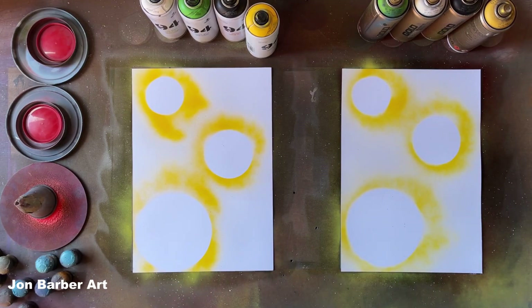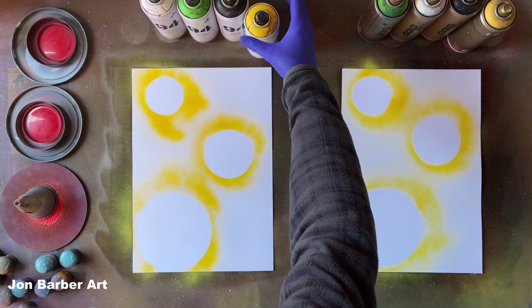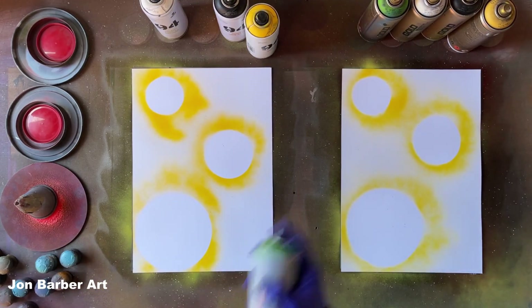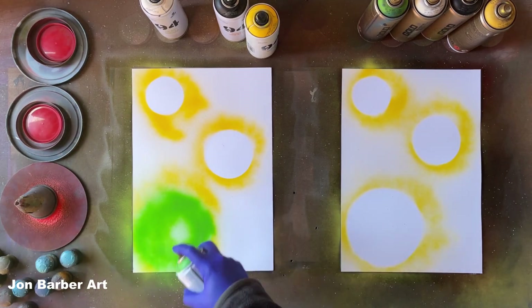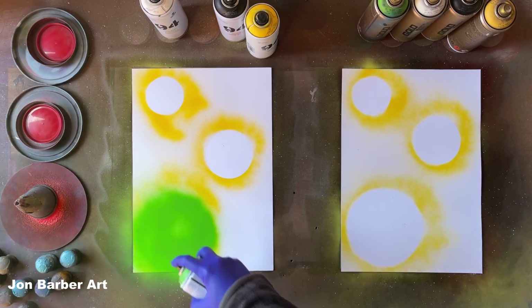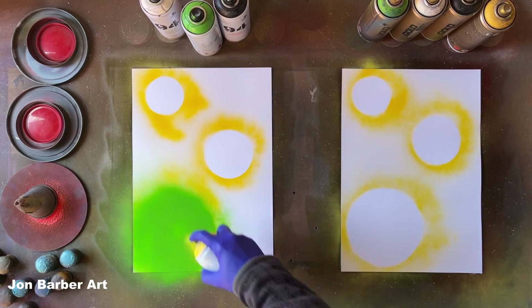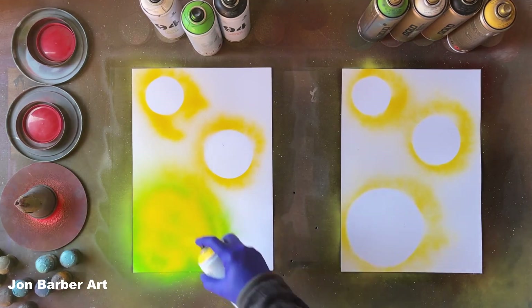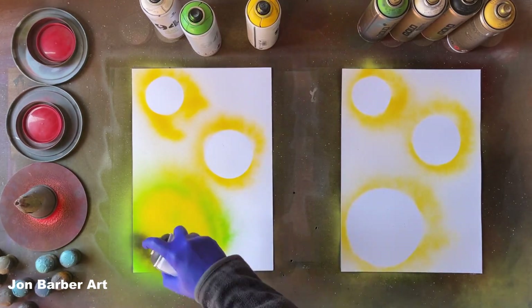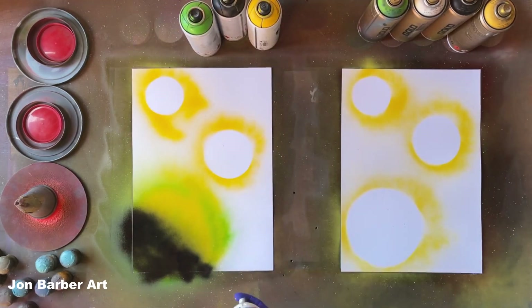Now we've got the outlines for the planets. We're going to fill in each outline with some colours. For the MTN 94 I'll get the hulk green and spray some green, then some light yellow over the top — just doing a block two colours for these planets — then some black and some white.